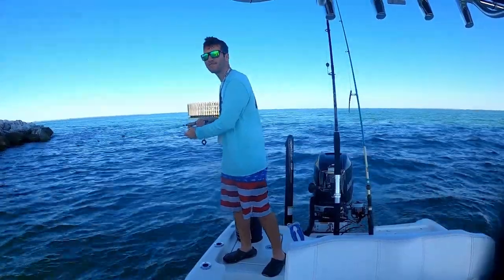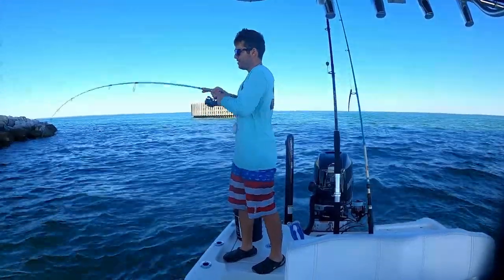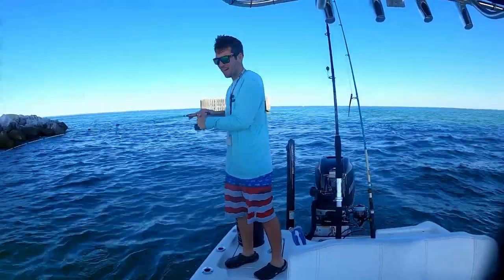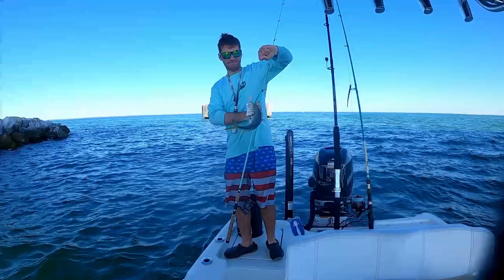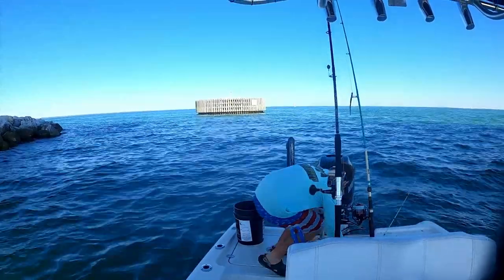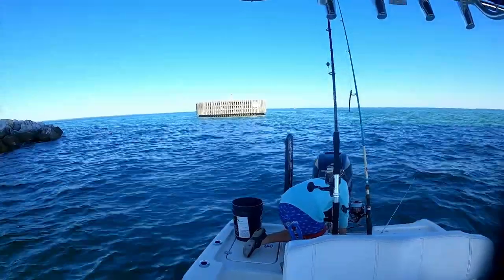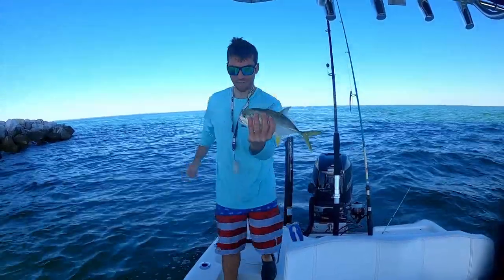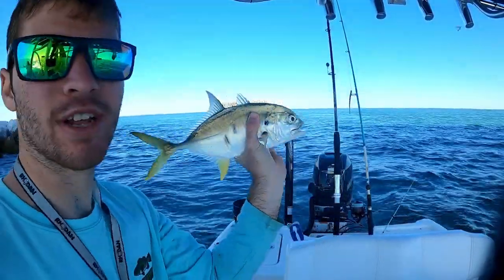That was a good-size mango, let's see if we can get another one like that. Getting fired up now — oh yeah, Jack Cravalle! This is the first Jack Cravalle on this boat. Here's this little Jack Cravalle — as you see he got grabbed by a shark or something like that, missed him though. Let's get him released.